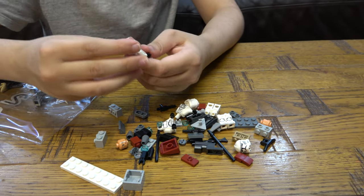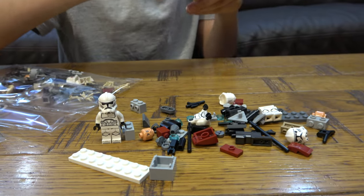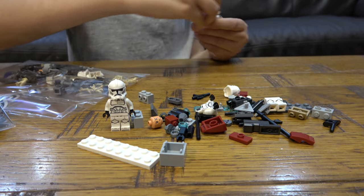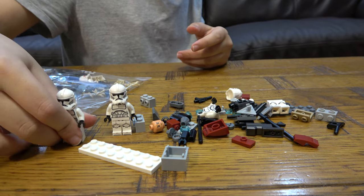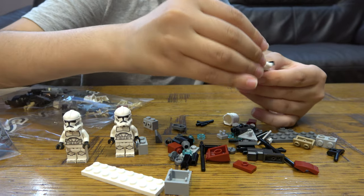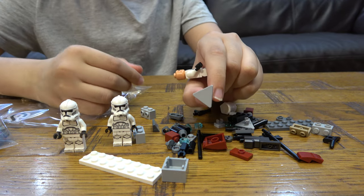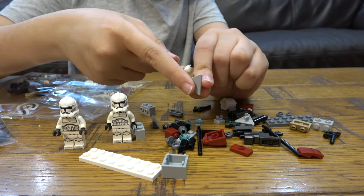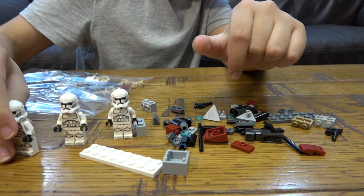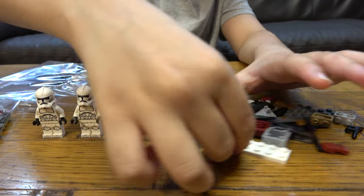Let's make our plain clone troopers — that's sick, it's just a plain phase two clone trooper. I'm pretty sure this piece is for the box speeder, that's the last time I've heard it called that. This is technically a new piece alert, but I can't already have this since it's printed, so I guess I won't really count that.